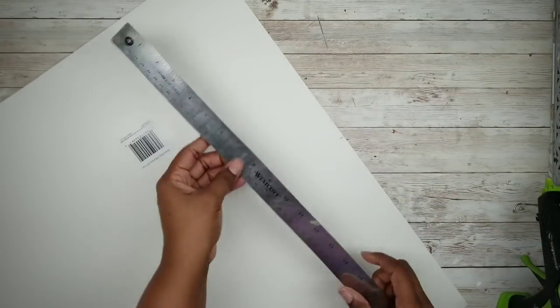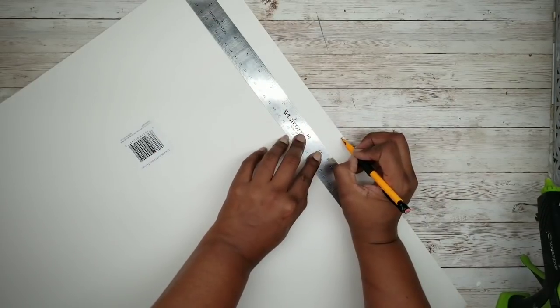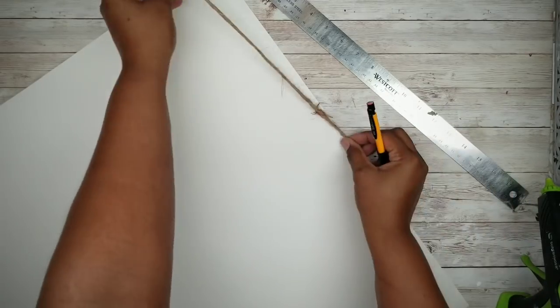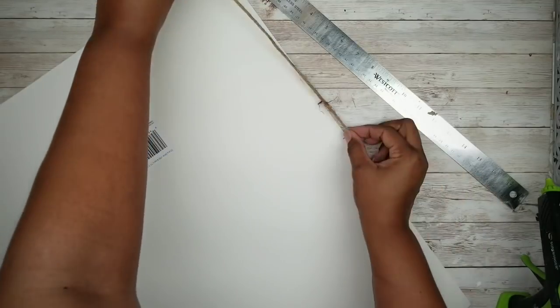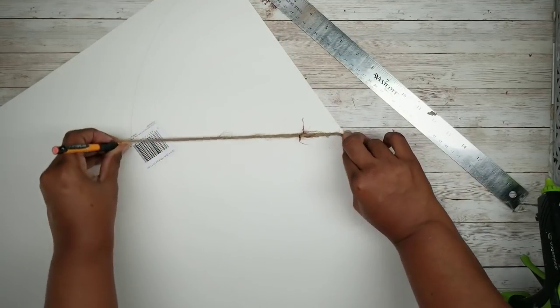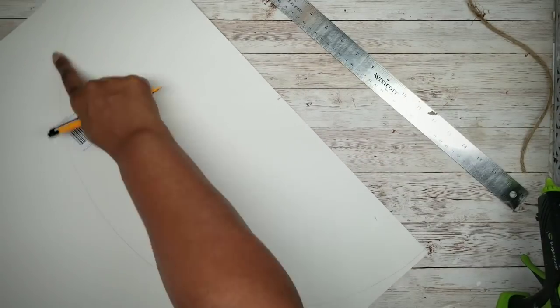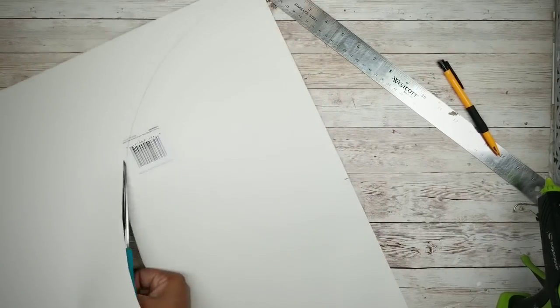The first thing we're going to do is take that poster board and a ruler and mark the short side halfway in the center. Then I'm going to take a piece of string or twine, hold one end on that center mark and the other end holding a pencil, and draw a half circle on that poster board. Then I'm going to go ahead and cut out that half circle.